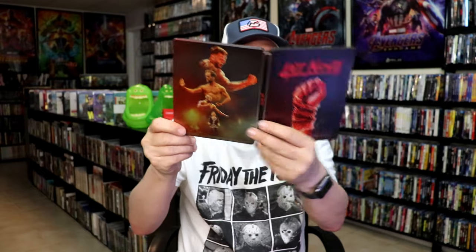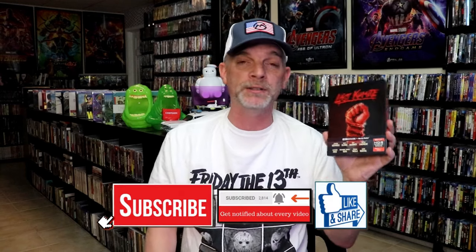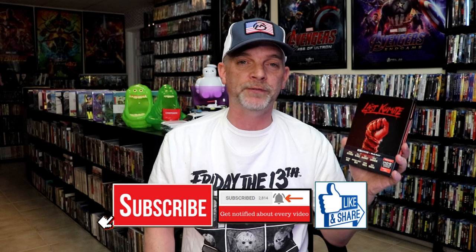So overall I think this is a really nice looking Steelbook, and I'm very happy to have it added to the collection. I'm not very familiar with this film at all — I did check out the trailer before I purchased this. But it looks like it might be a very interesting, fun film to watch.